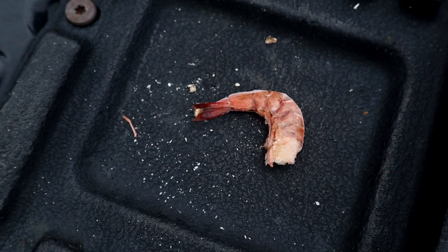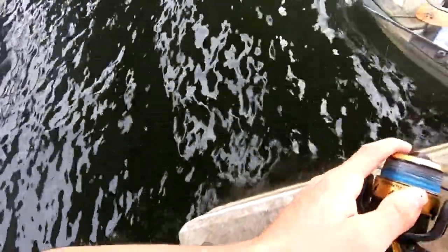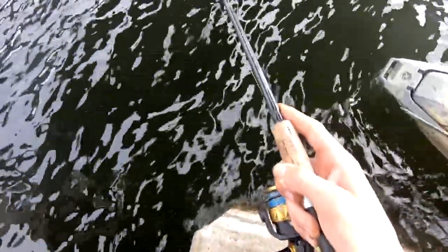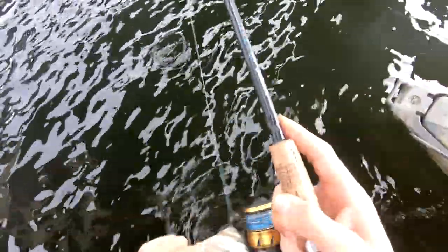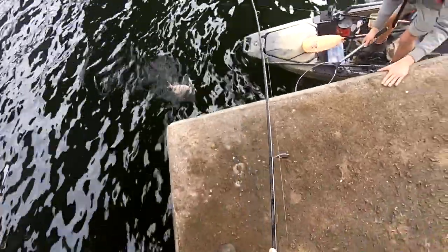I have personally caught sheepshead on shrimp as well, but it's definitely not nearly as effective as the fiddler crab or the oyster. Shrimp do work especially if you're in an area that's primarily sheepshead and not a lot of pinfish to steal your bait. So number three would be live shrimp — I have seen a lot of people catch sheepshead on live shrimp.